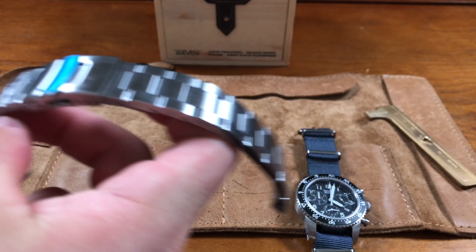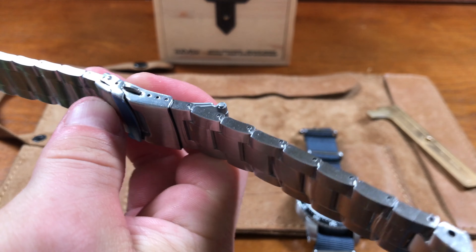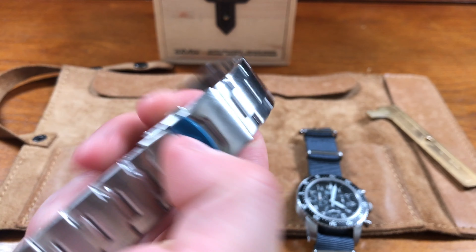They also have a PVD black version. The watch came with an oyster bracelet that I've left completely untouched — still wrapped in plastic. This is actually for sale, guys, if you're interested. The oyster bracelet is actually pretty nice — solid end links that fit right up against the case. A lot of old military watches use this sort of blue-gray strap, which is on it now.